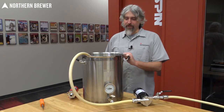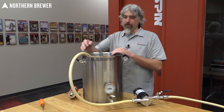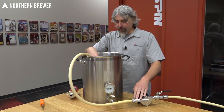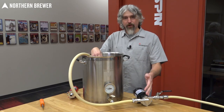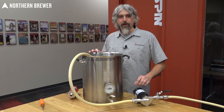One mistake often made by first-time pump users is having a setup where the hose is draped over the edge of the kettle and into the input of the pump. This can be almost impossible to prime effectively, and the pump will also have a very difficult time getting the liquid up and out of the kettle to be pumped off elsewhere.